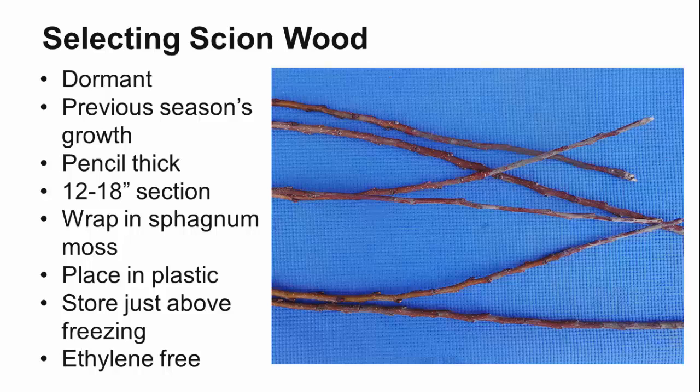In addition to keeping the scion wood from drying out, the sphagnum moss has antifungal compounds to prevent the wood from rotting. Place the scion wood and sphagnum moss in a non-perforated plastic bag and store it in a refrigerator or cold storage at a temperature just above 32 degrees Fahrenheit to keep them dormant until you're ready to graft. Avoid storing the scions with apples or other crops that may give off ethylene, since ethylene can cause the buds to abort.